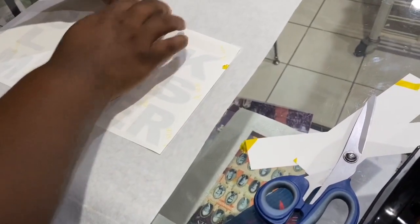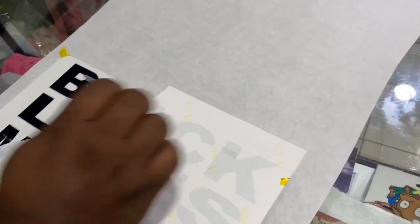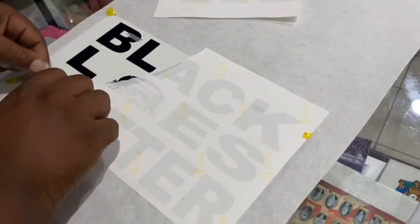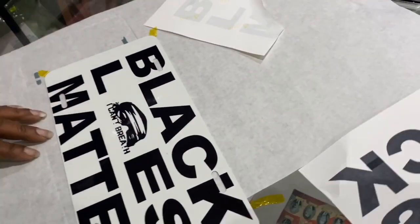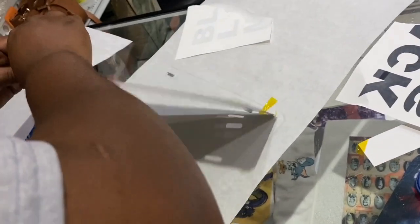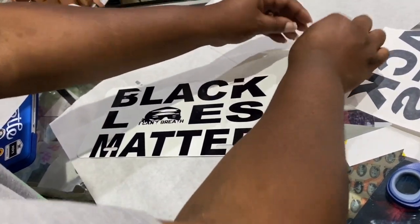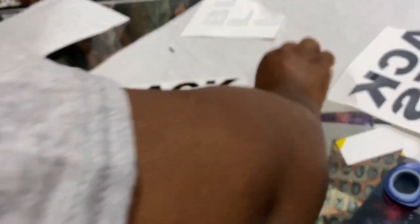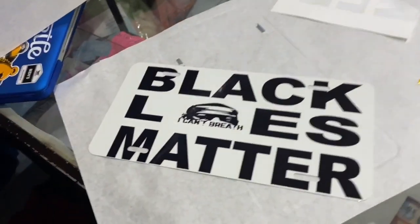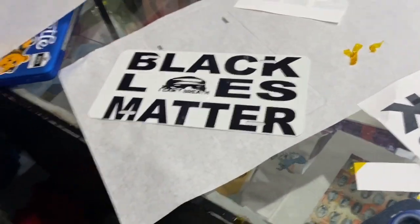I don't do the corners much anymore, and I've heard about ghosting, but I like to tear mine in half so I can reveal the plate all at once — whatever it is I sublimated. All at once. It doesn't look too bad. It says Black Lives Matter, in the middle 'I can't breathe,' and George Floyd.